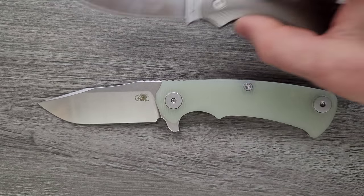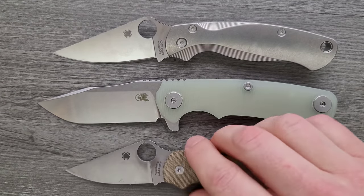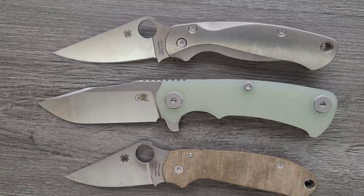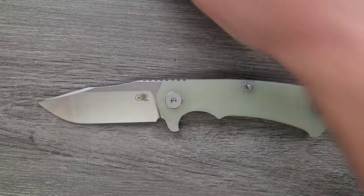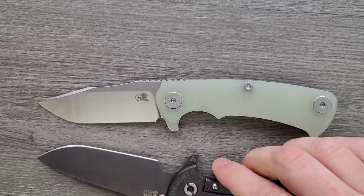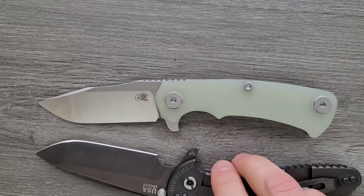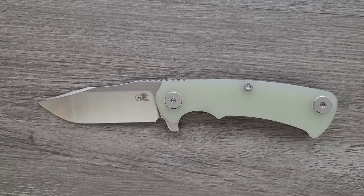How about up against the Spyderco PM2 and the Spyderco Para 3? Definitely close to the size of the PM2, but it's quite a bit larger than both and has way more cutting edge, which I think I should point out. It does not have a forward choil, which means the total amount of cutting edge actually rivals the XM24. That's something I think a lot of people will want to consider.